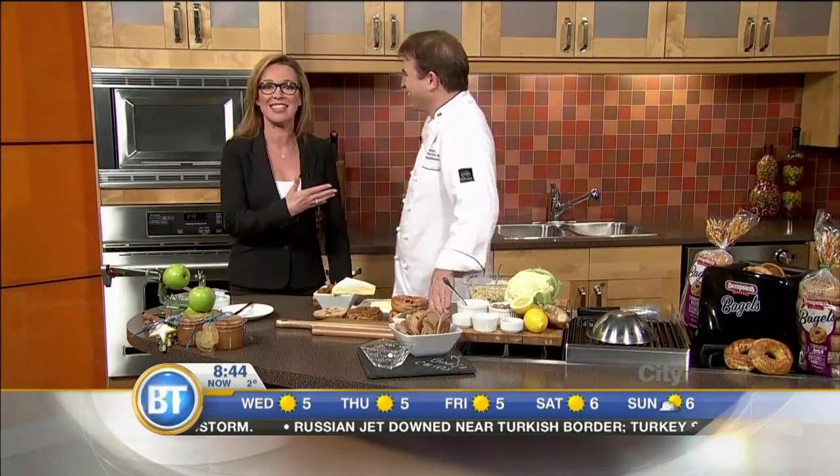Julian Bond in the kitchen — always fun to have you, chef. Today we're talking holiday treats and gifts, and things that you might not think to do with your Dempster's bagels. You know, everybody thinks breakfast for their bagels, and it really is a good bagel for breakfast. But you can actually think a little bit more widespread, especially with the holidays coming up. You can tie the two together really, really well.